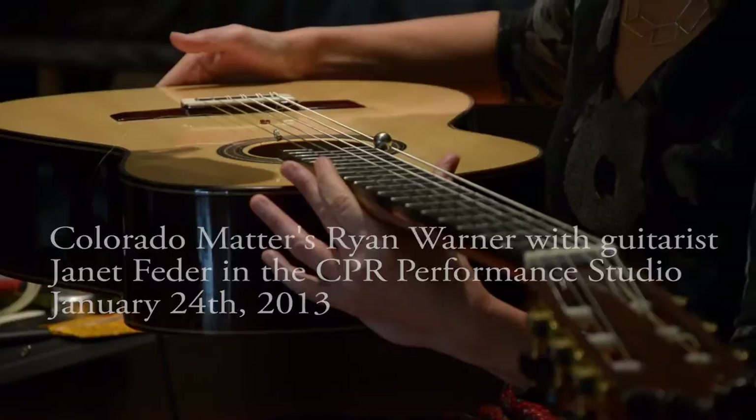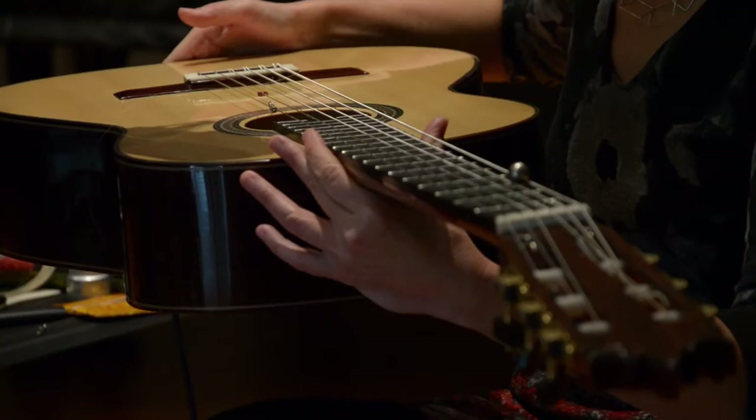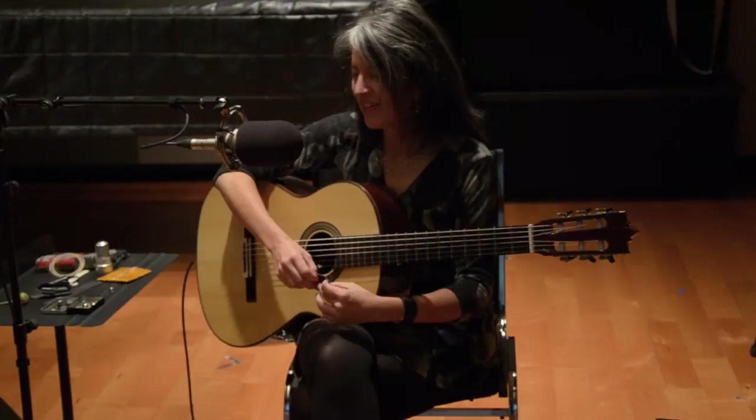When Janet Fetter comes to perform, she brings not just her guitar and a pick, but a small tin that is filled with accoutrements. You've got small metal objects that can be added to a guitar.